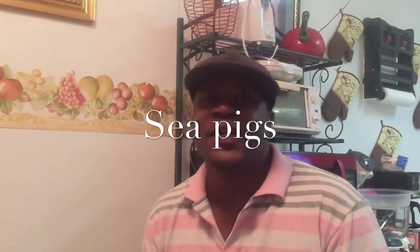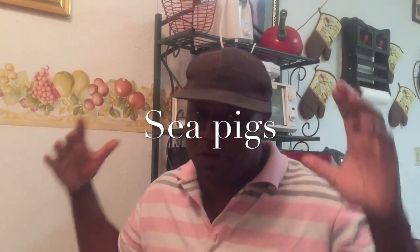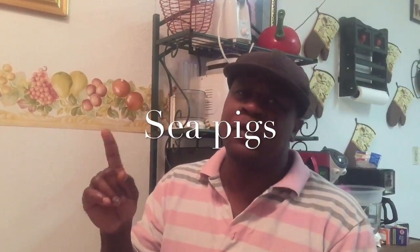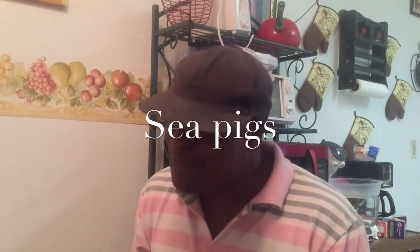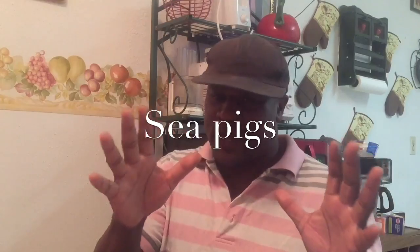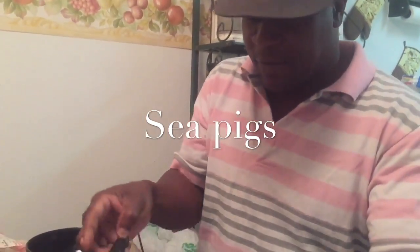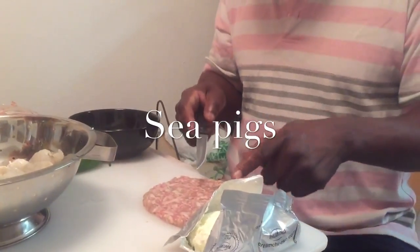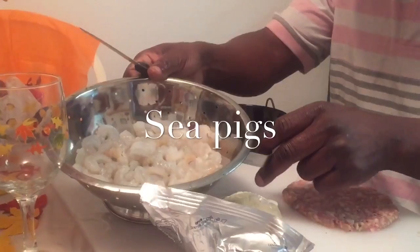Welcome to the cooking channel! Today we're gonna be doing a new recipe. Y'all said you want to see some more cooking, so we're doing it today. We're gonna do sea pigs! We got our jalapeño peppers, cream cheese, pan sausage, and shrimp right here.